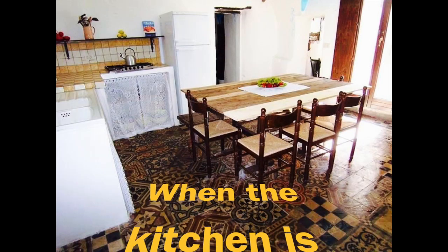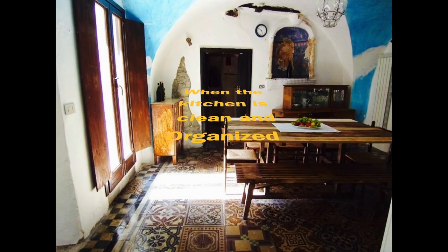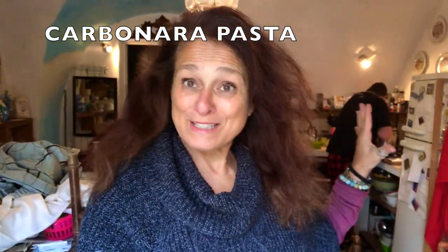So we're in my kitchen! The stove was not working because there was some problem with the gas, but the guy came and helped us. Now it's going to be our first cooked meal in this house and we're making carbonara from an expert.